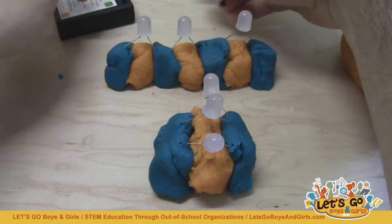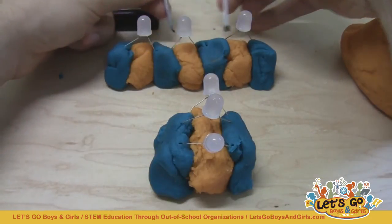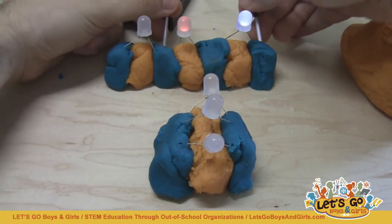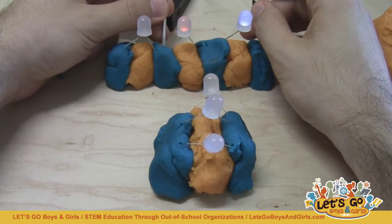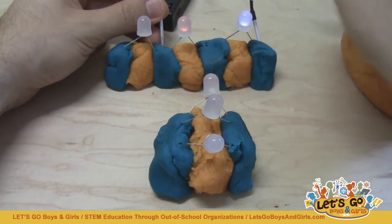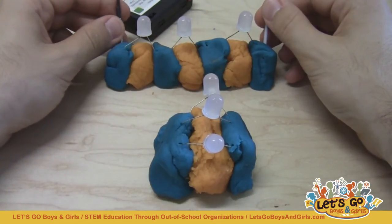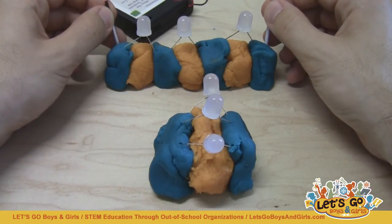When I go back to my series circuit, if I hook the battery pack up to any LED individually, it only requires 2.5 volts, so the 6 volts is more than enough. When I hook up 2 LEDs, they require 2.5 volts each — that's 5 volts total — so the 6 volts from the battery pack is just barely enough and the LEDs will still light up, but they're rather dim. When I try to hook up all 3 LEDs at once, that requires 7.5 volts — 3 times 2.5 — which is more than the battery pack can provide.